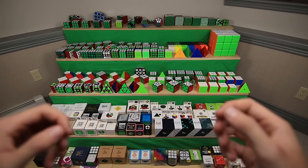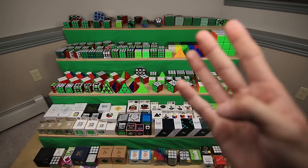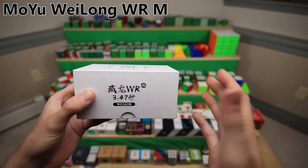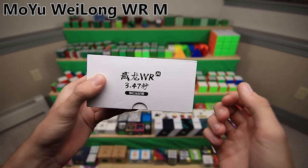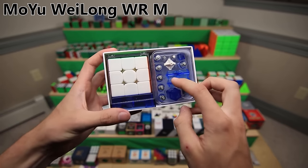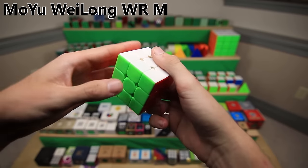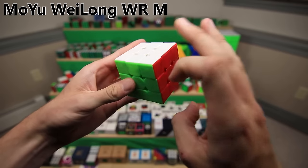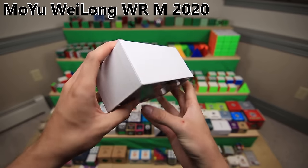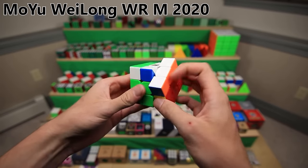Next up, we have another almost entire shelf full of puzzles made by the same brand, known under the names MoYu, YJ, GuoGuan, MoFeng Xiaoxi, MGC, or a few others. First up is the original MoYu Weilong WRM, which came out a little while after magnets were first becoming a thing in 3x3 speed cubes, but somehow still after the current world record of 3.47 seconds was set. This was a continuation of the Weilong GTS lineup - basically a version of the GTS 3M but without the ridges. Next is the Weilong WRM 2020, basically an updated version of that last cube for the year 2020, and it was good enough to become my main for just a little while.